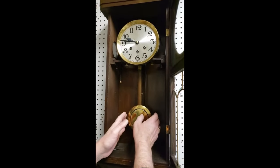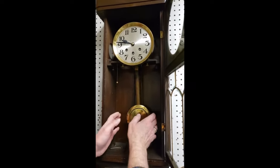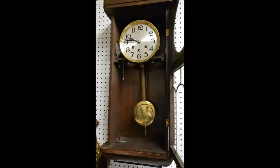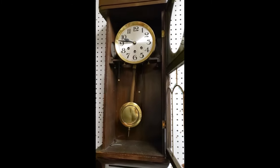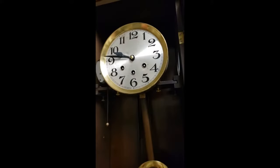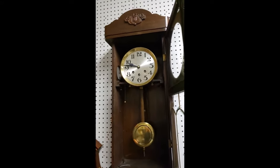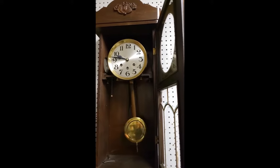Once the clock is hung and the pendulum is hung on the clock, it's just a matter of giving it a light touch to get it going. Make sure that you listen to it and hear it ticking properly — you should be able to hear it doing a nice even tick tick tick. As long as you haven't disturbed how the pendulum hangs, the clock should be ticking nice and evenly.